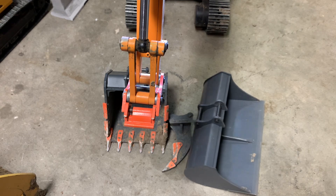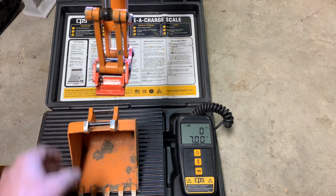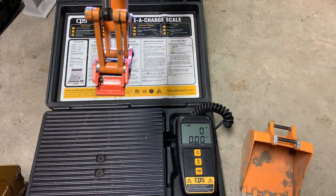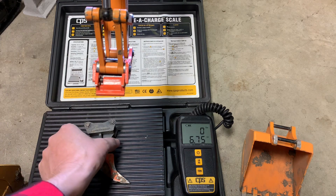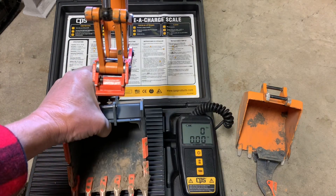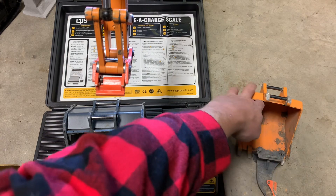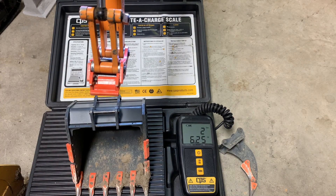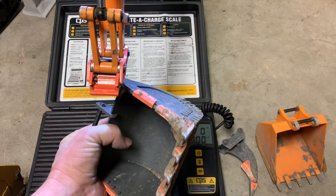I'll grab the scale and we'll get a weight on all these so you guys can see the difference. This is the part that really blew me away — the weight difference on these. Here's our original bucket, coming in at 13.75 ounces — under a pound. Our scarifier comes in at 6.75 ounces, so that's nice and heavy duty. Now our replacement bucket for that orange one — look at that — 2 pounds 13. It's almost 2 pounds more than the original bucket at 13.75 ounces. That's 0.75 ounces away from being a full 2 pounds heavier. That is a heavy duty bucket — it's just super well built.